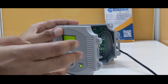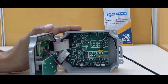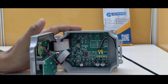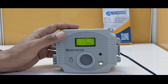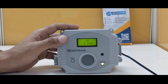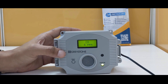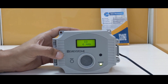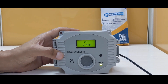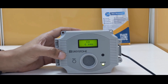Apart from this, it also has a NO/NC relay, which means you can control your switches, fan, motor, or any kind of equipment with this NO/NC control. The measurement range goes up to 500 PPM, which is selectable, and the accuracy is plus or minus 5 PPM on full scale.